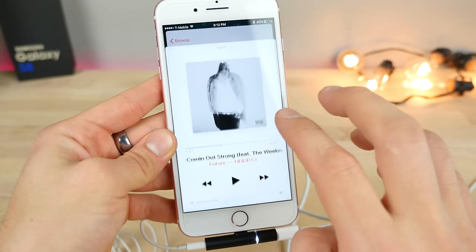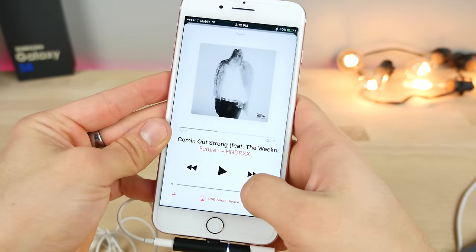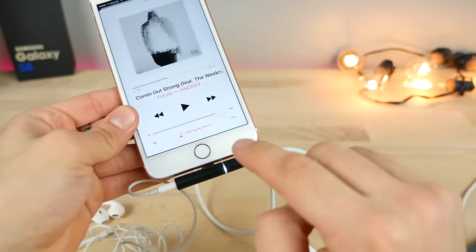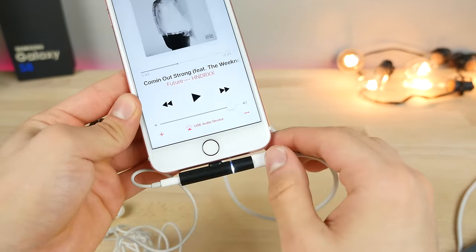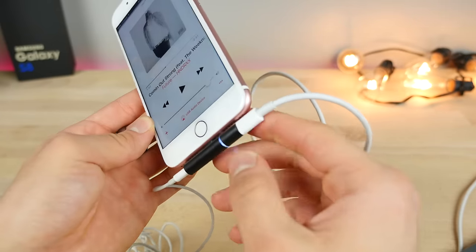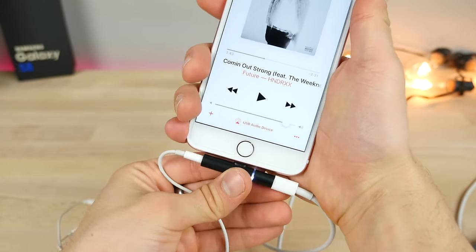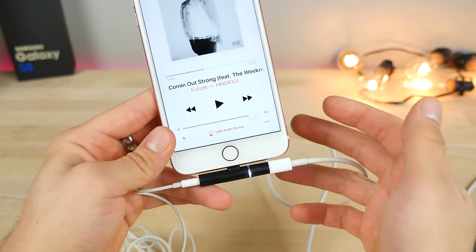I just wanted to test the sound quality real quick. This basically uses a built-in digital audio converter — it'll do that and output the song. Really, really cool — basically the same thing as Apple's adapter, just in a smaller, cooler form factor. Comfort-wise, it works very well, especially in landscape. If you hold it portrait, it interrupts right here, so you're going to have to adjust to that.